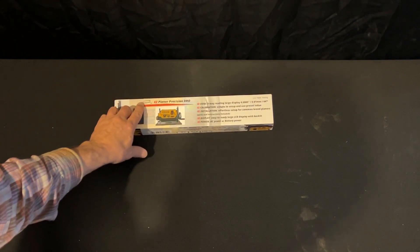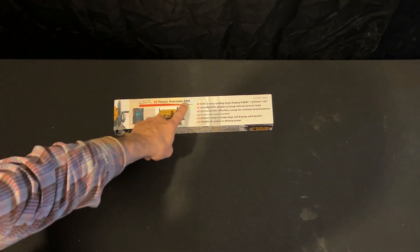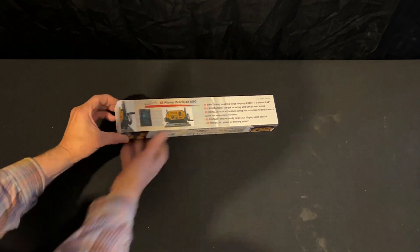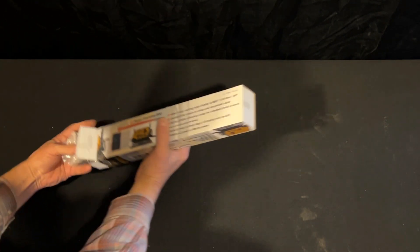This is from iGaging. It's the Easy Planar Precision DRO — DRO meaning digital readout. So, this is a digital readout kit for my DeWalt 735 planer.